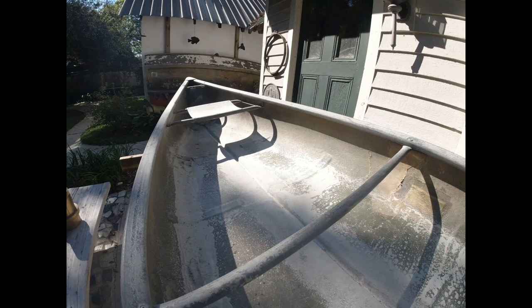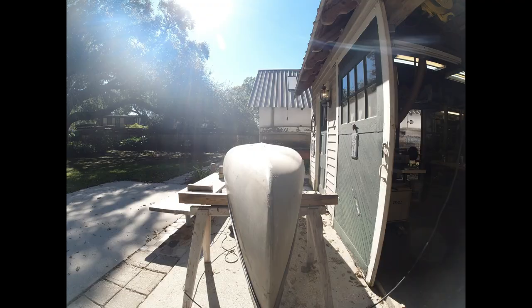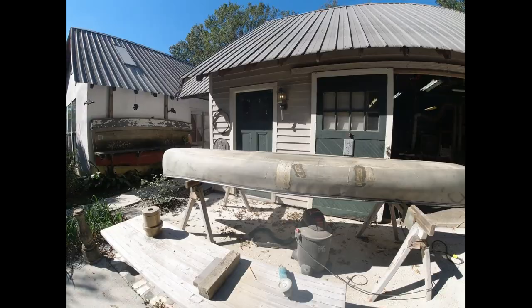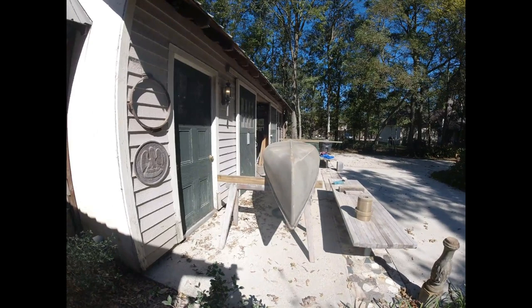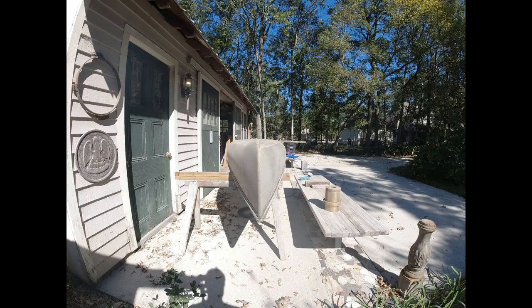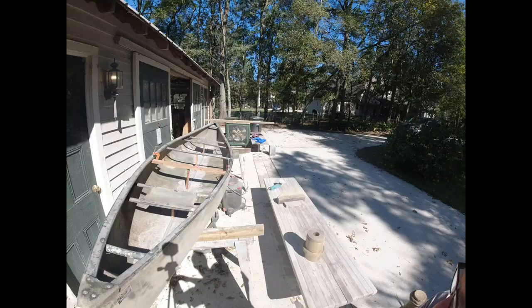I've cleaned it up and now I'm going to figure out what to do with this center line. I've got the keel absolutely straight — let me show you how I did it.